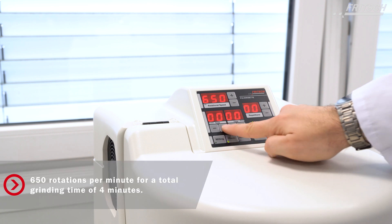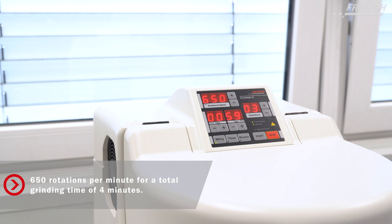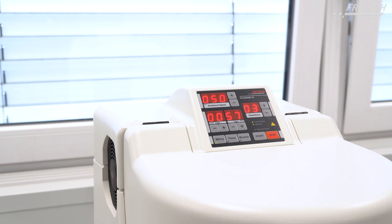The instrument is now set to run with 650 rotations per minute for 60 seconds with three repetitions. In between are two-minute pauses. These pauses are required to let the sample cool down and counteract the possible development of overpressure in the bowl.